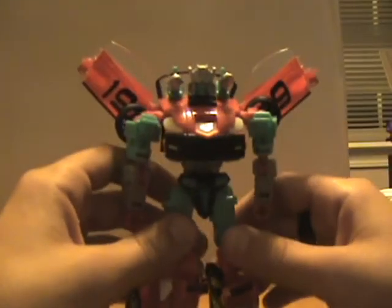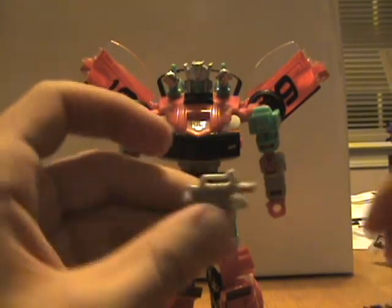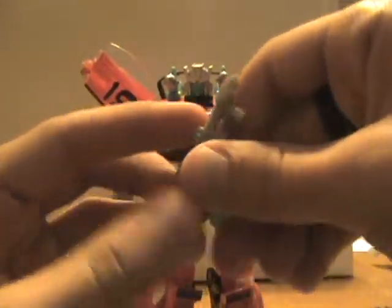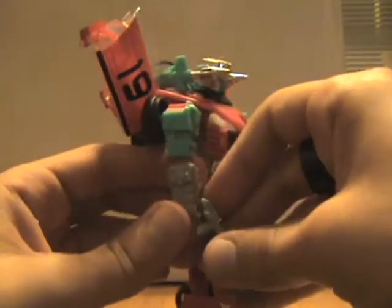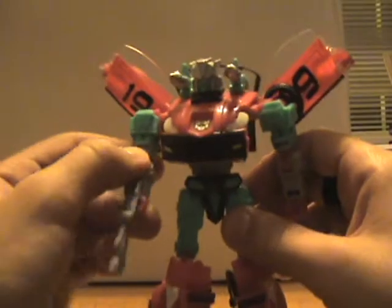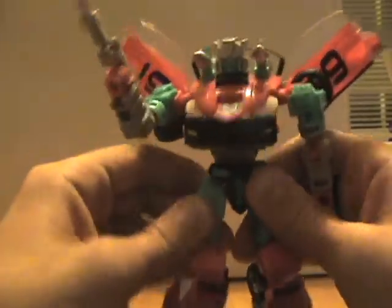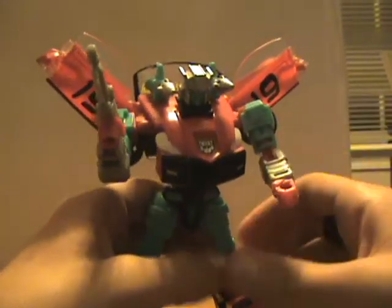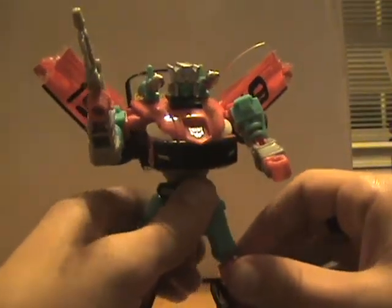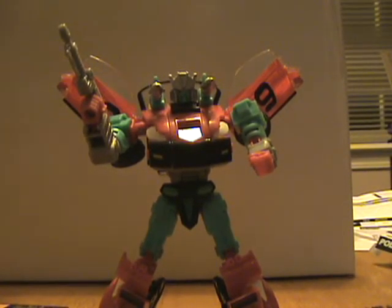He does have a brand new head sculpt. It's really cool and I dig it — it is a little big if you get nitpicky, but not enough to bother me. For his gun, all you do is flip it out and place it in his hand. He's got all kinds of joints. If you haven't owned this mold before, this is not the figure to go hunting down — you can find this mold cheaper as Prowl, Silverstreak, or Smokescreen.